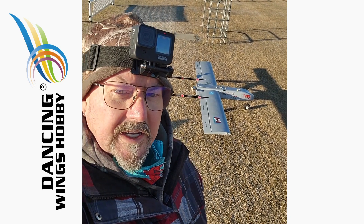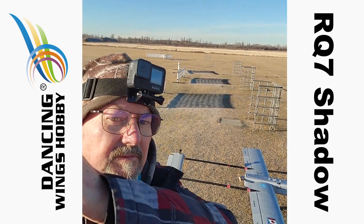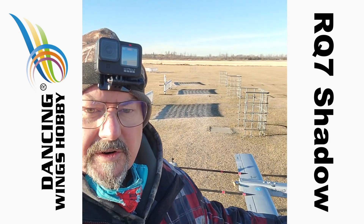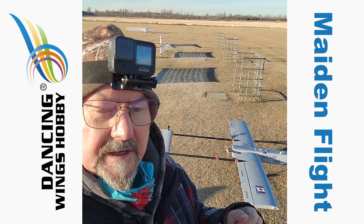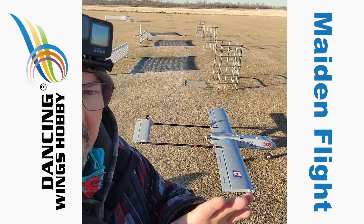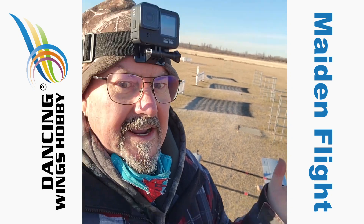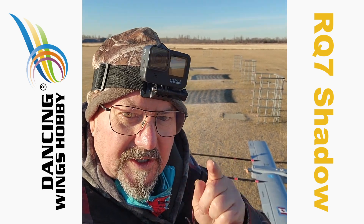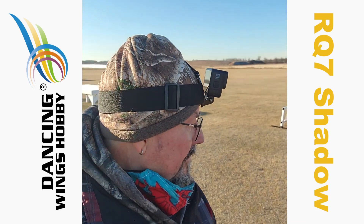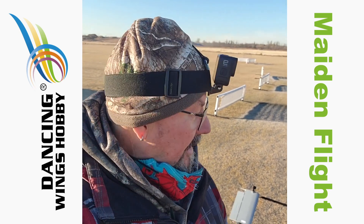Hi everyone, Tim the Plane Man here out at the field with the Dancing Wings Hobby RQ7 Shadow. I built this from scratch — the build videos are online, you can buy the ARF, but you wouldn't have the fun of building it. Here's the plane ready to go. It's an absolutely glorious — well, technically still fall day — minus two degrees. I'm going to fly this RQ7 Shadow. This will be the main flight. Wish me luck.